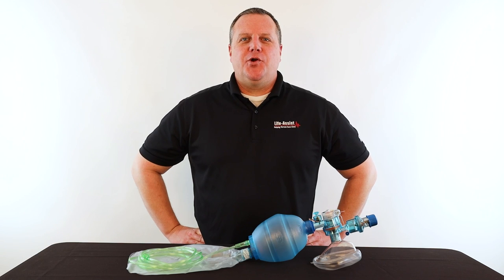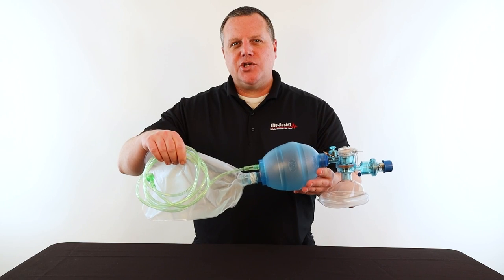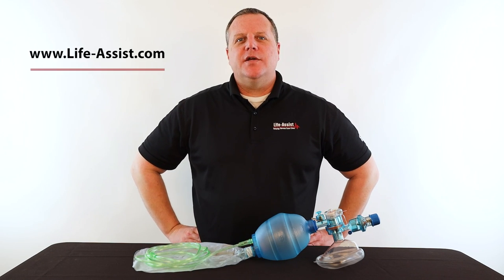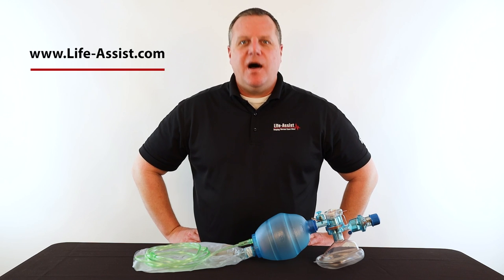Well, that's a look at the Mercury CPR2 Plus Small Adult Bag Valve Mask. Proper ventilation equals proper patient care. For more information on our products, please make sure to visit us at lifeassist.com. I'm Forrest Juhlin. Thanks for watching. Stay safe.